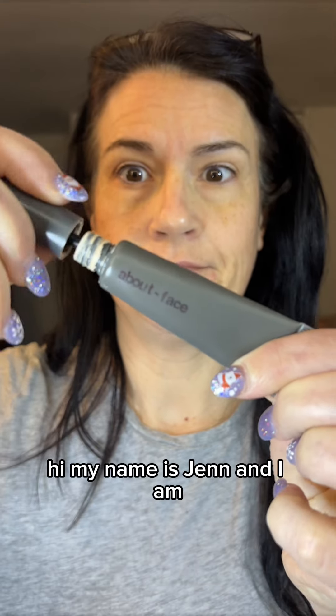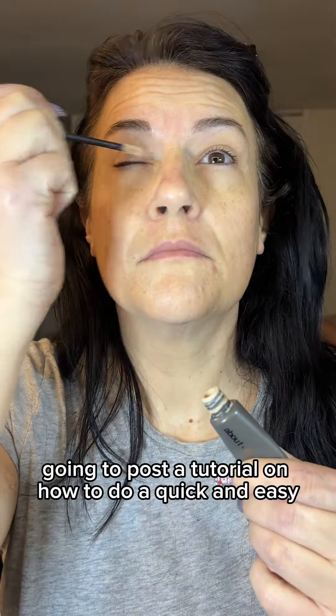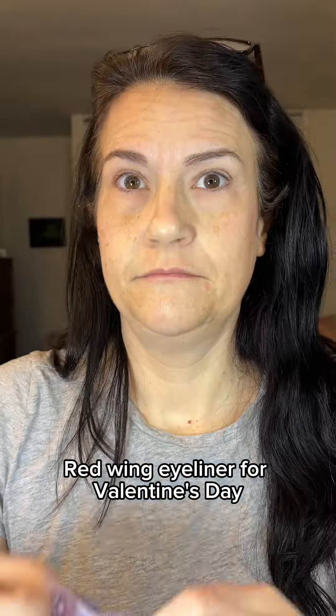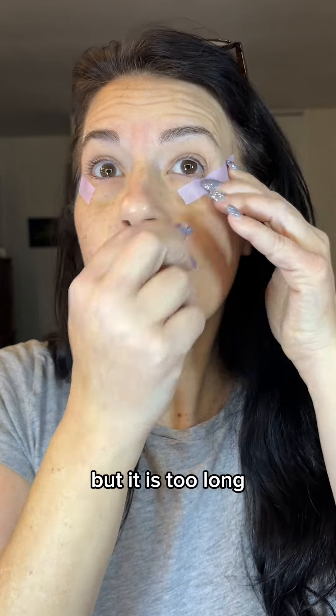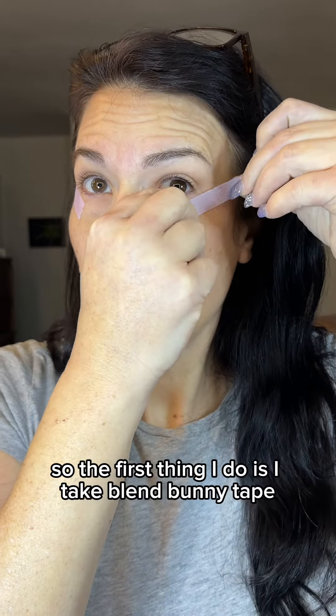Hi, my name is Jen and I am going to post a tutorial on how to do a quick and easy red wing eyeliner for Valentine's Day. I was going to post this on my Insta, but it is too long, so I am posting it here instead.